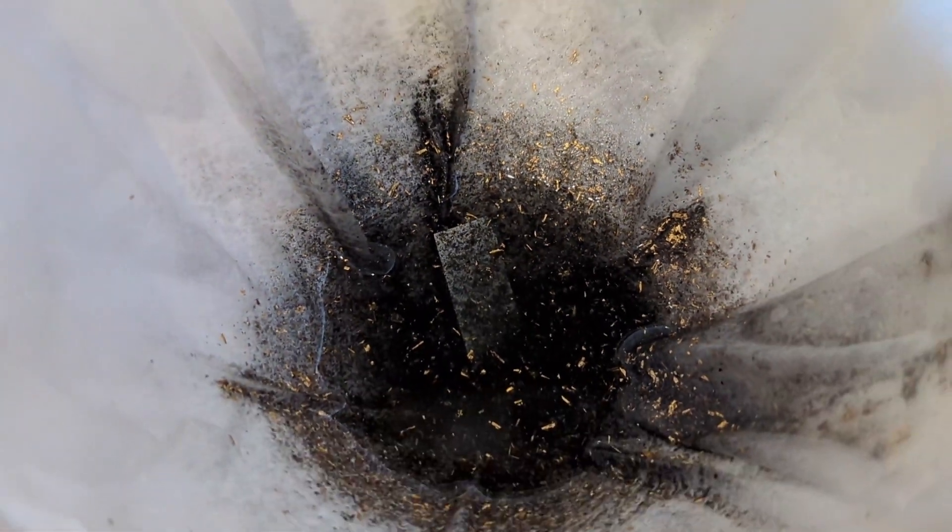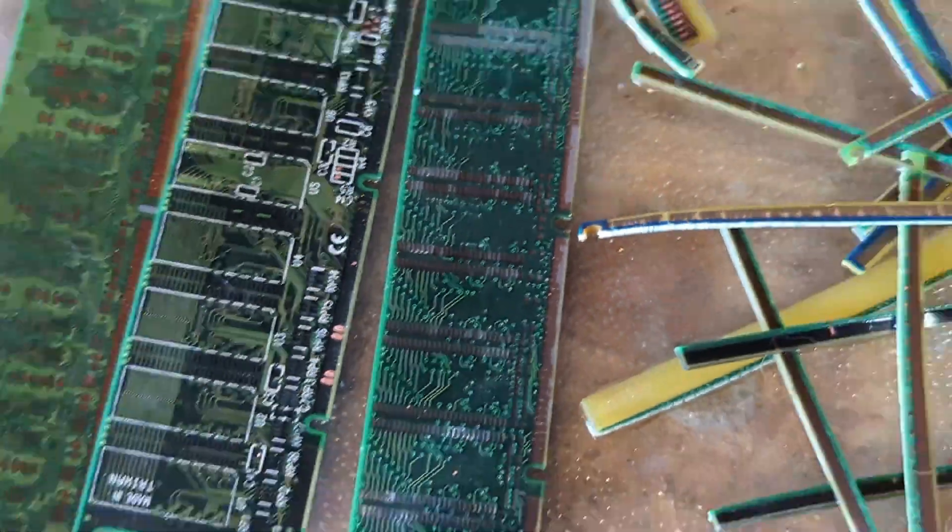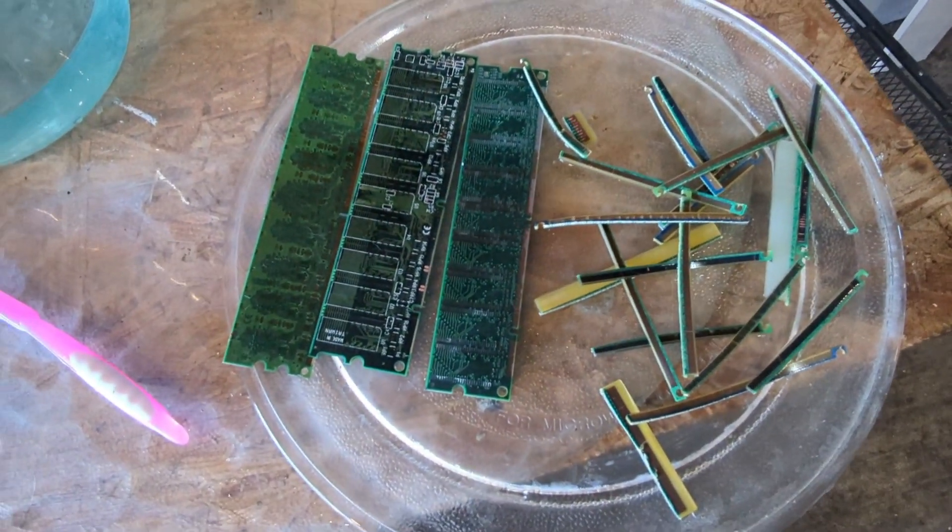Beforehand we could clean this up with some hot hydrochloric acid or some dilute nitric acid to get rid of all those base metals before we take the gold into aqua regia, but I don't see a need for it. So we'll go ahead and take these gold foils to aqua regia and discard these pieces of PCB.